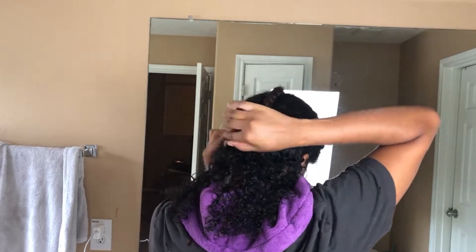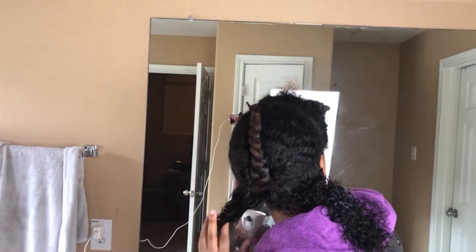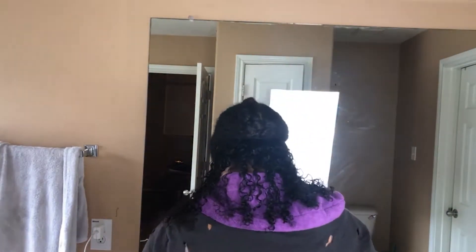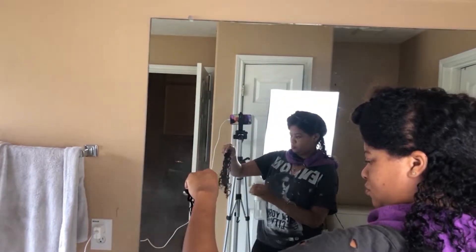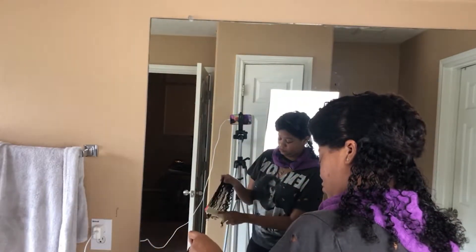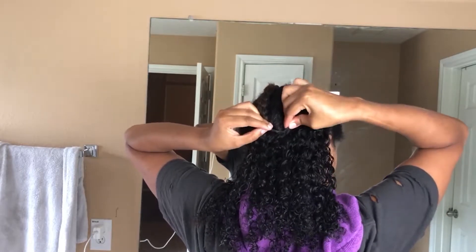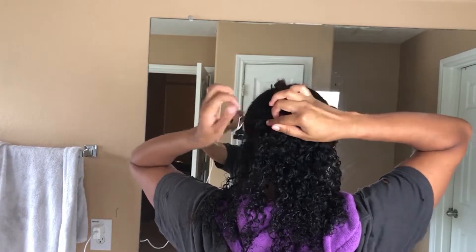One good tip I can give you if you do this style is making sure that your clips go over your braid. You don't want to clip until you get to your braid and then start another clip on the other side of it. You want to make sure your clips are completely over your braid — if you have to off-center it, do that — because that's how you'll get your hair to look more natural and it will hide the braid.